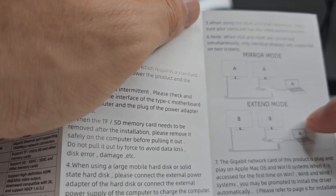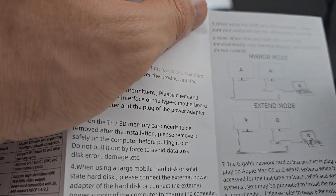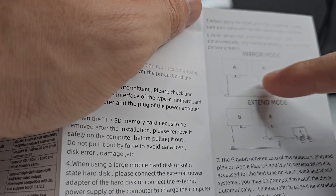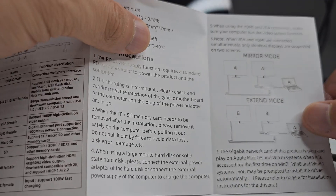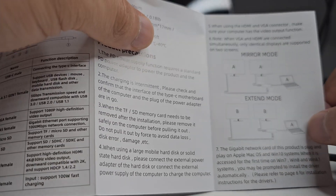Something important to mention is that because it has both the HDMI and VGA connector, if you end up using both of those ports, you can only mirror the display. So it appears that if you want to extend the monitor, you're going to have to use either one or the other.